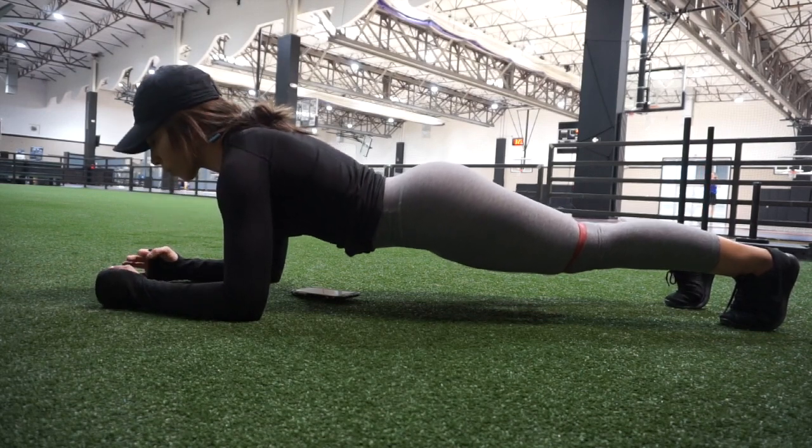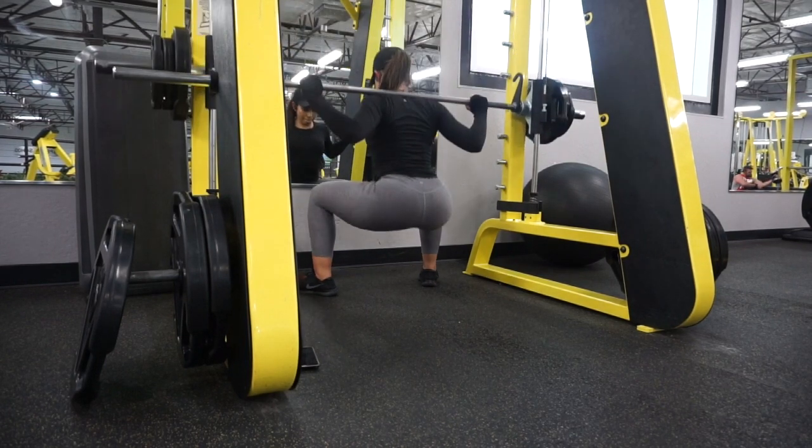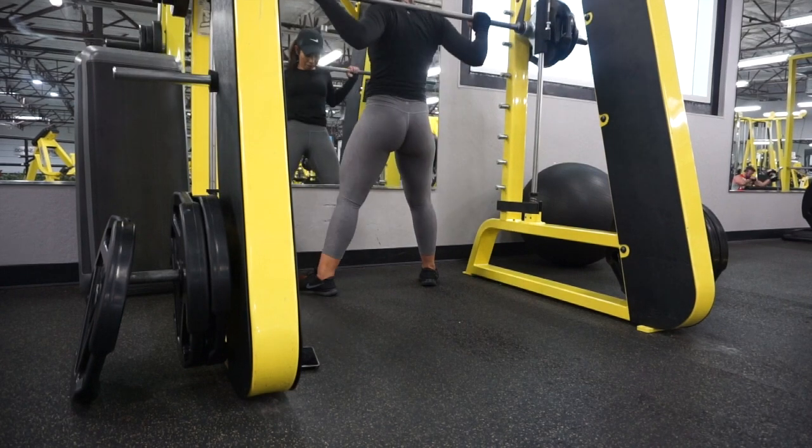By now your glutes should be more than warmed up, and our first exercise is going to be sumo squats. Going low — as low as we can. I also want you guys to go heavier on these as well.